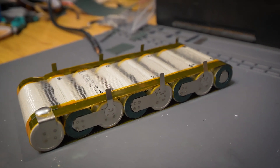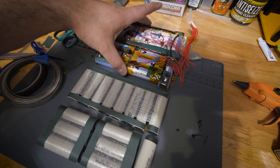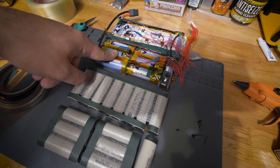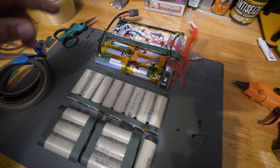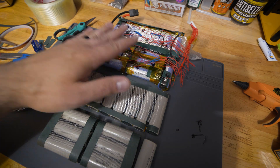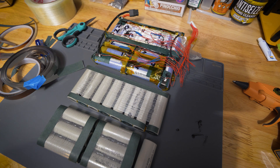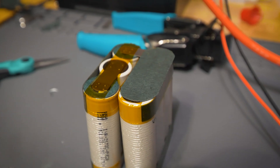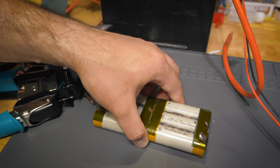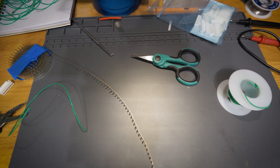What we're going to use is something a bit more robust that will handle the current a little bit better. This is 0.2 millimeter thick nickel, specifically 10 millimeters wide. The stuff on the Quart is not ideal — it is 0.15 millimeter thick nickel and only 8 millimeters wide, so the current capabilities of that aren't great. So we're going to use something better and get this thing welded up.